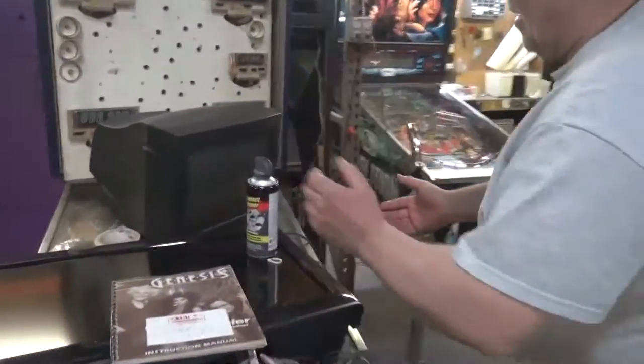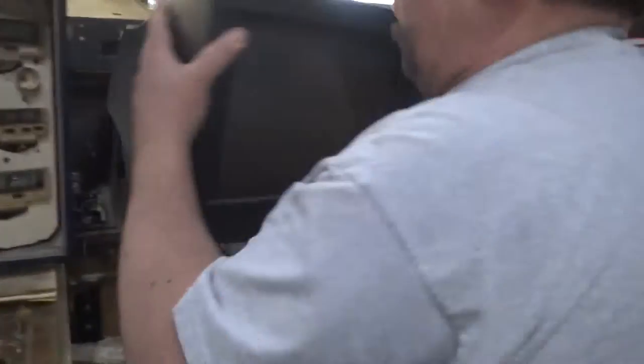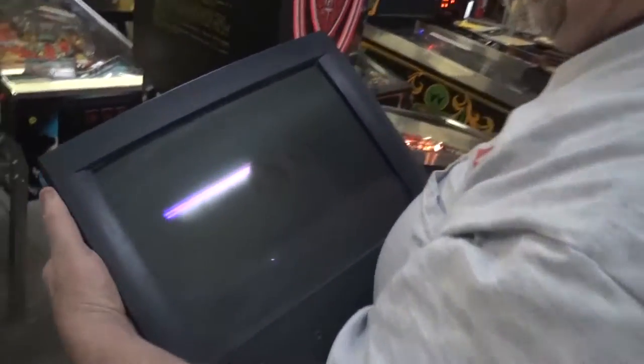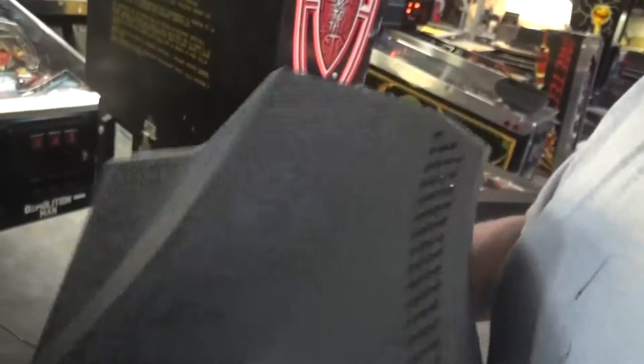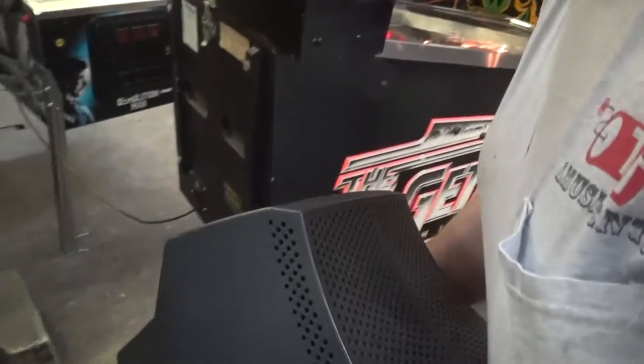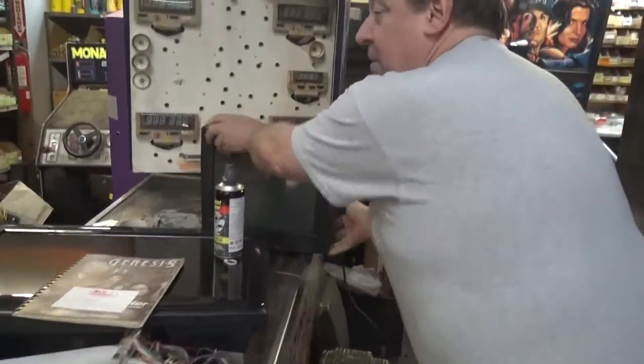Yeah, it was a full-size in 1946. Oh my gosh. They don't make them like this anymore. You can see it burned right into that screen, and it still works. It has a nice color, but you know what? It's still a television set, and this is going to go out to the recyclers. They will be able to make some money on it.